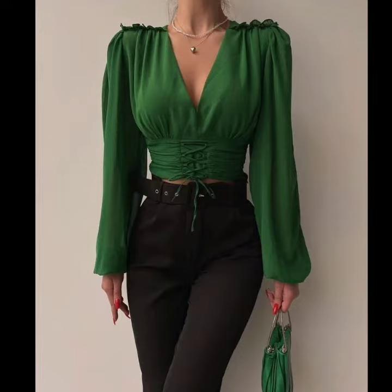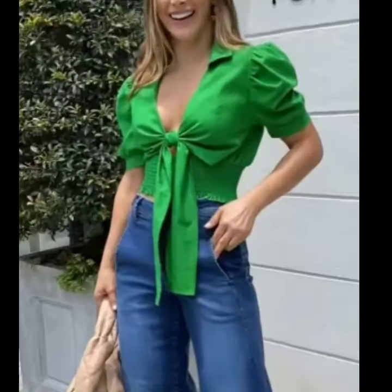Hello everyone, welcome back on this channel. In this video, you will see the beautiful green top designs for jeans and skirts.